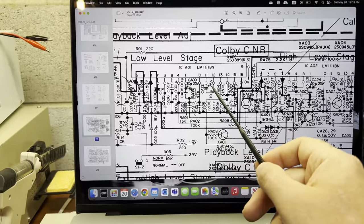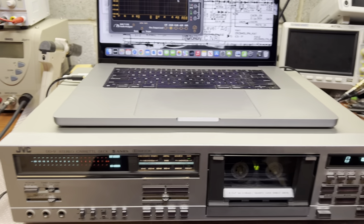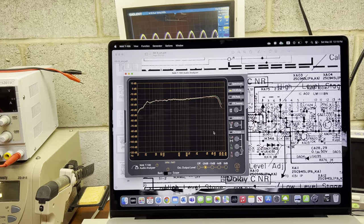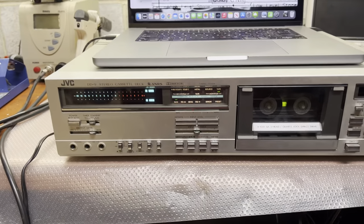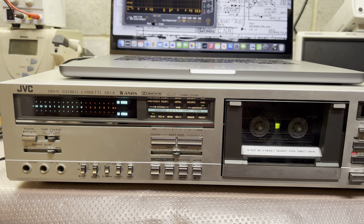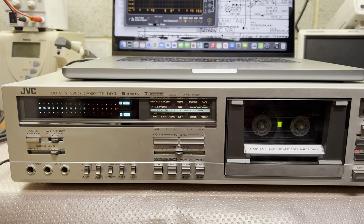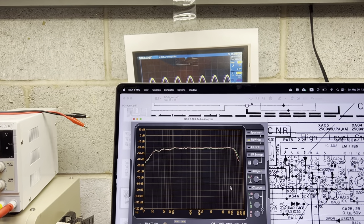Trying replacing the electrolytic capacitors - didn't affect it in any way. Let's close the deck, test it and ship it. Without calibration - recording at minus 20 decibels. Now calibrating. Done - recording after calibration. Flat and neat.